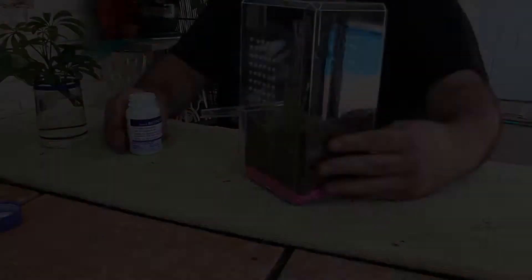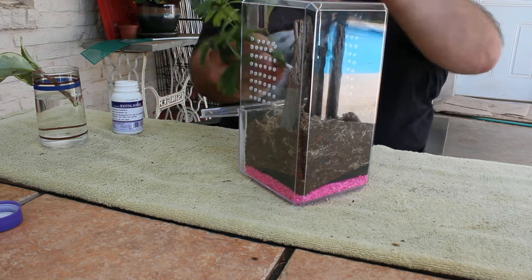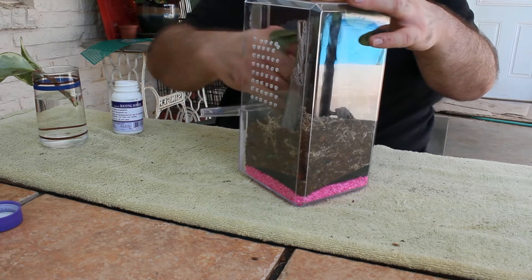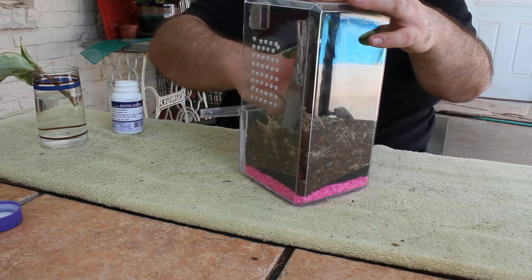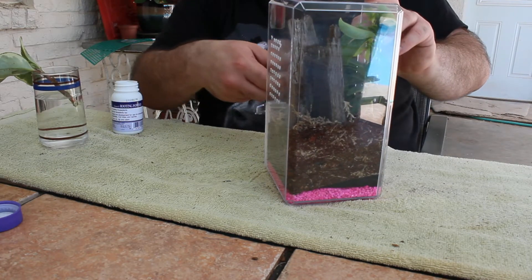I'm going to include two plants in this enclosure. The first is Schefflera arboricola. I'm just dipping it here in some rooting hormone before I plant it. Ideally transplants should be rooted prior to doing this, but I'm confident in my substrate's ability to maintain the proper moisture levels. That being said, do so at your own risk.